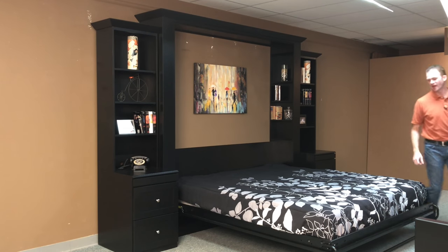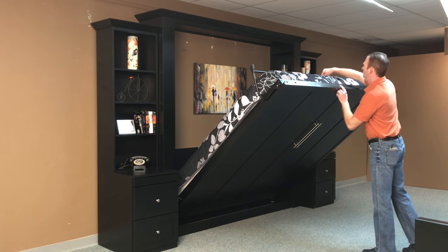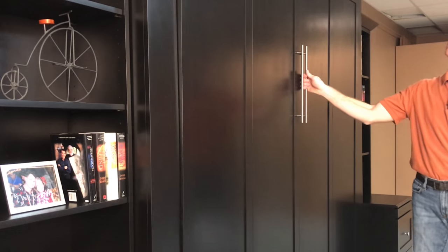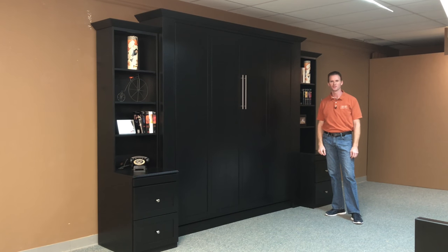To close it up and regain your space again, just lift it up, rotate the leg, and there you have it. The king-size Templeton Murphy bed from WWBeds Custom Furniture.